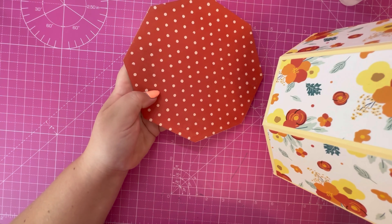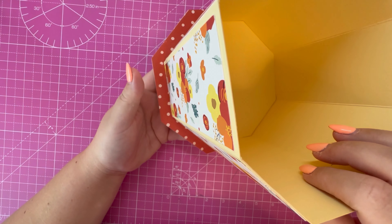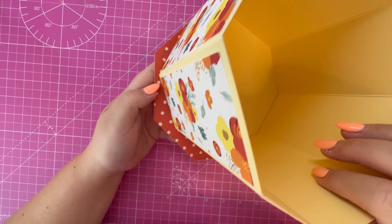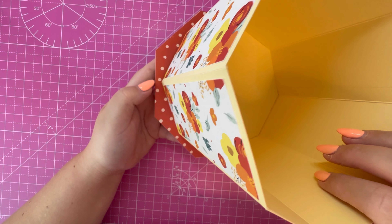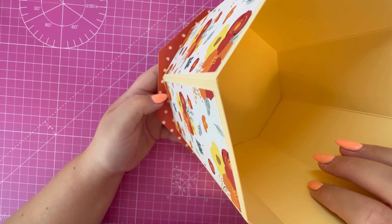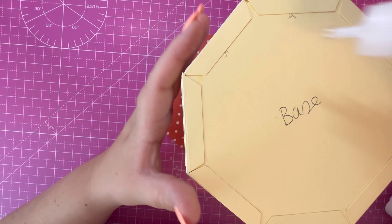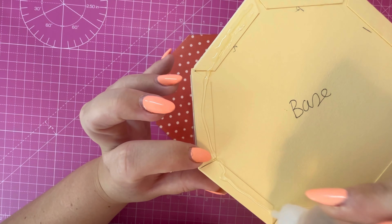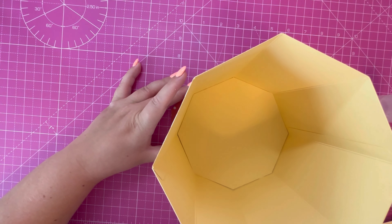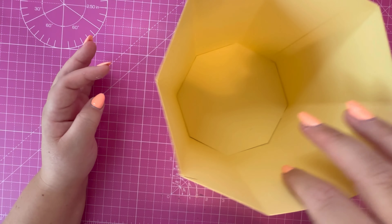I've got my larger octagon shape here and I'm going to attach the treat box to it. You could line the edges up to get a half inch border around the outside, or you can slightly offset it for a different look — I'm going to offset mine because I quite like that look. I'll add KAL glue on the bottom, find the center point, and attach that. There's the base now complete — I'm going to set this to one side and let that dry.